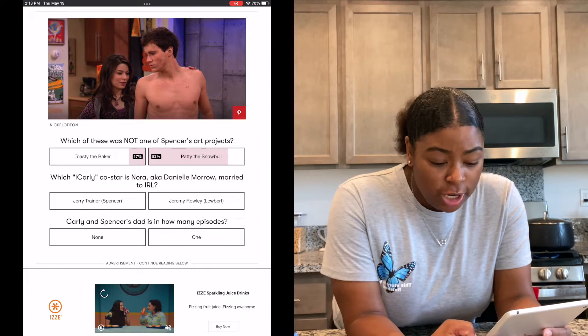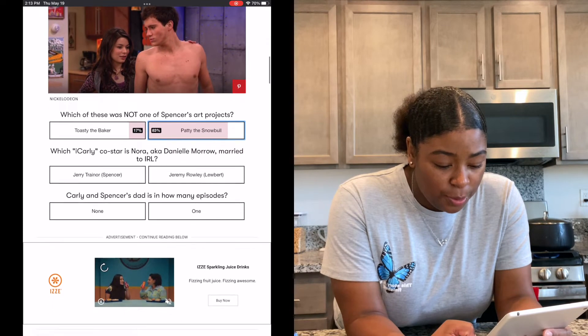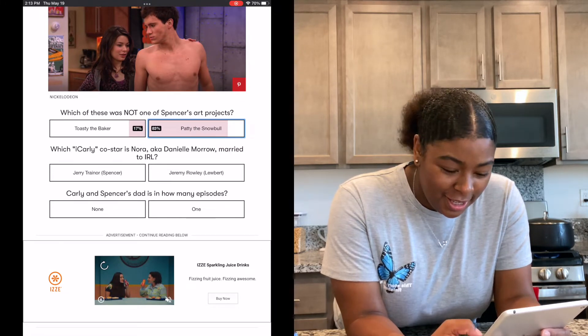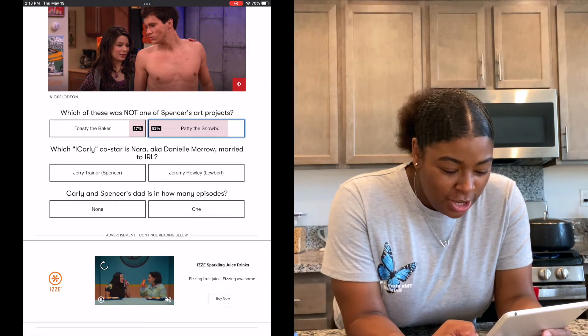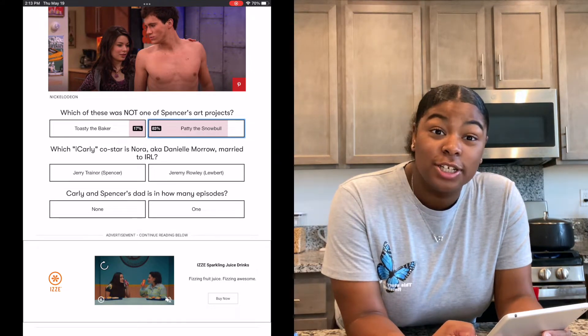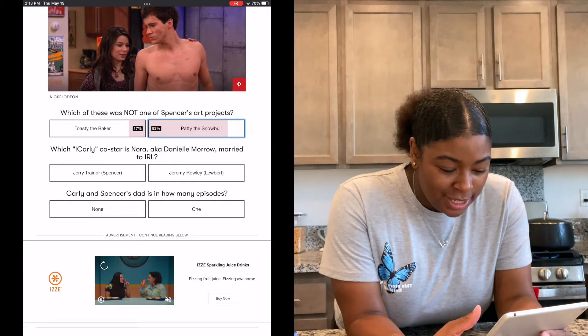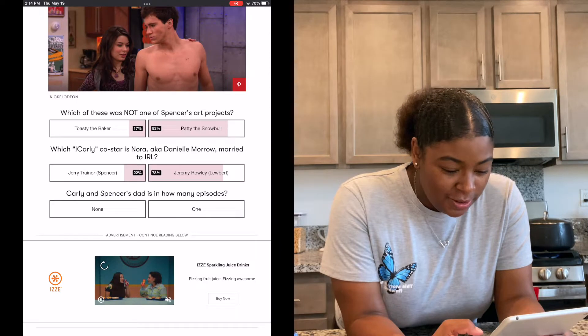Which iCarly co-star is Nora, a.k.a. Danielle Monroe, married to in real life? I have no idea — Jerry Trainor? Wait, she married someone in the cast? Or Lubert? I'm going to say Lubert. I'm pretty sure that was correct.